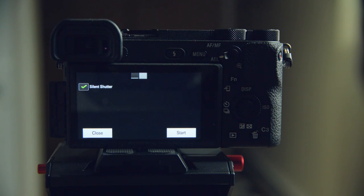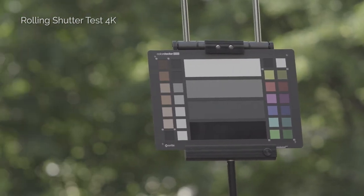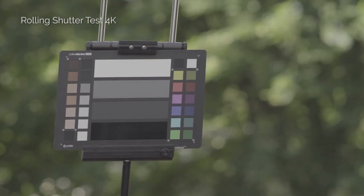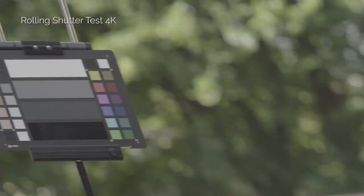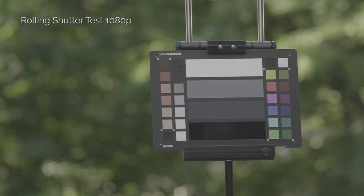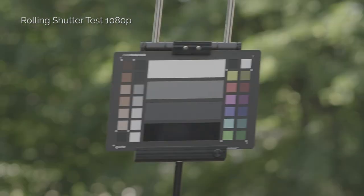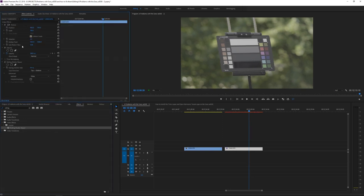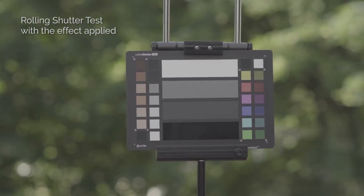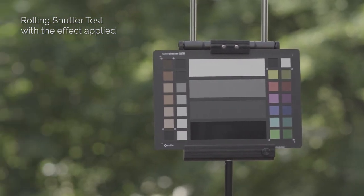Problem number four is the rolling shutter. If you've used the Sony a6500, you know the rolling shutter distortion gets pretty bad in 4K video — in HD it's not nearly as big of a problem. Fortunately, you can actually easily fix this in Adobe Premiere: just apply the rolling shutter repair effect and then adjust the rate setting to whatever you like, and that's it.